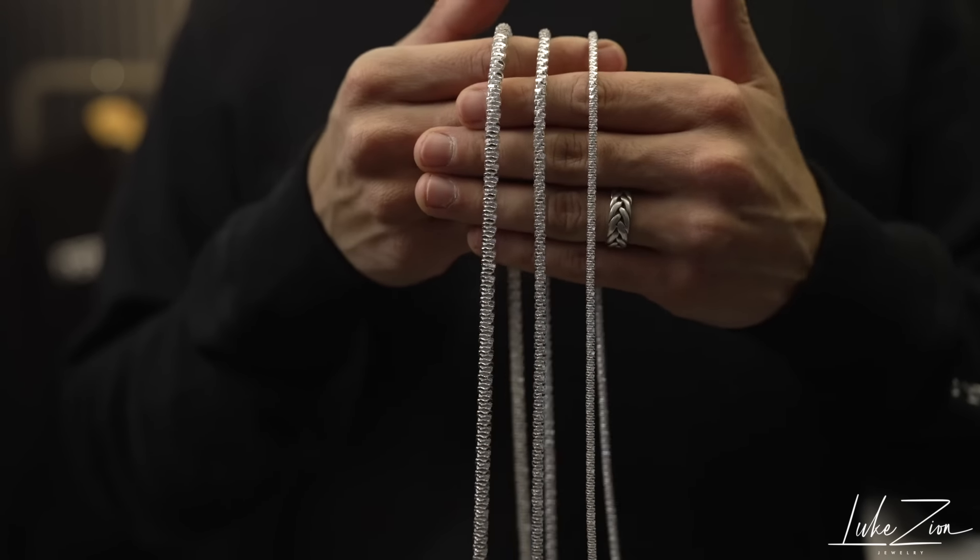Like always, I like to mention where these chains are manufactured, and this one specifically is made in Italy. It's solid sterling silver 925. The point of this video is just to give you guys an idea of how these three sizes look side by side. I am going to be doing an independent specific video on each millimeter, so stay tuned for that as well.